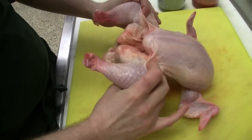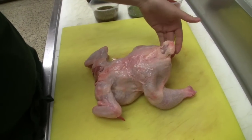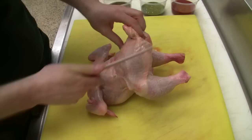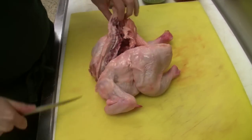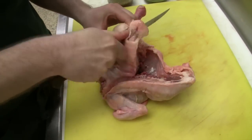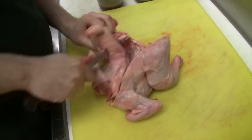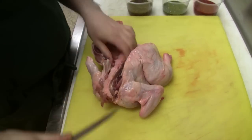Let's get started. First, I'm going to flip my chicken upside down so that the breasts are down and the back is towards me. Grabbing the tail section — sometimes people call it the Pope's nose — and using that as my marker, I'll just cut down along the spine. This opens the bird up. Now I'm going to go on the other side of that tail and do the same thing, which allows me to take the back out.